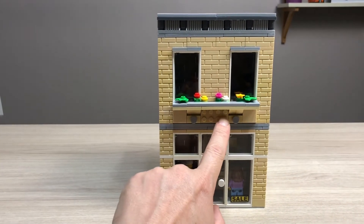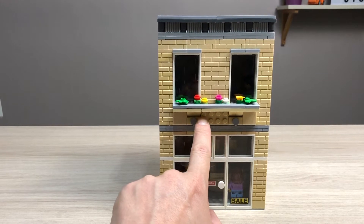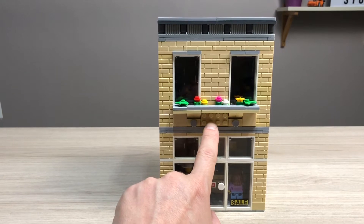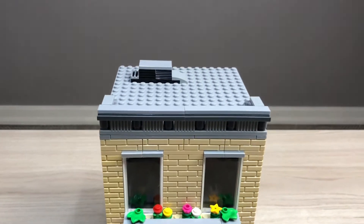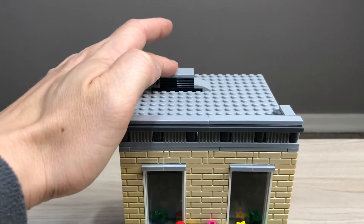Right here I'm planning to make some kind of a sign — maybe it says text or something. I haven't really come up with an idea yet. The roof is also fairly simple, just a little bit of decoration here and an aircon unit.